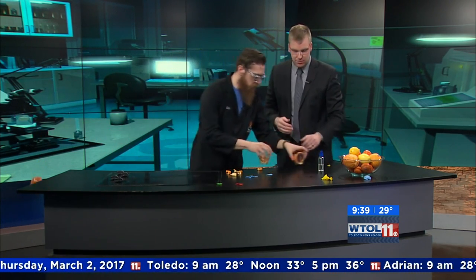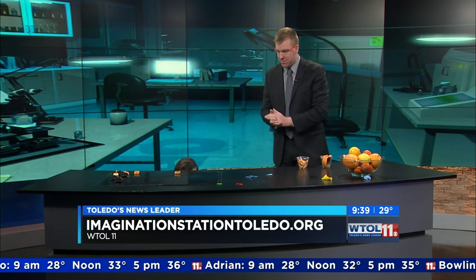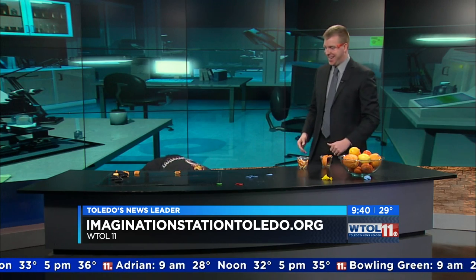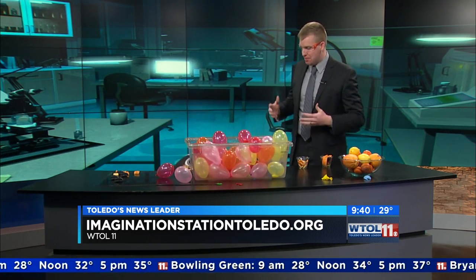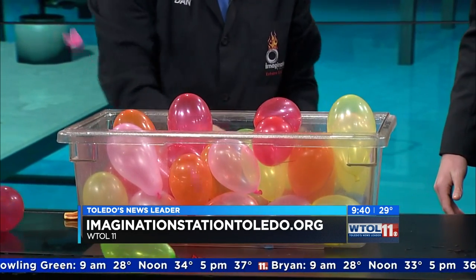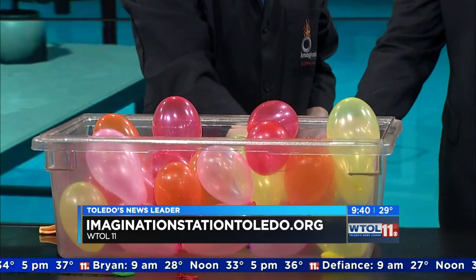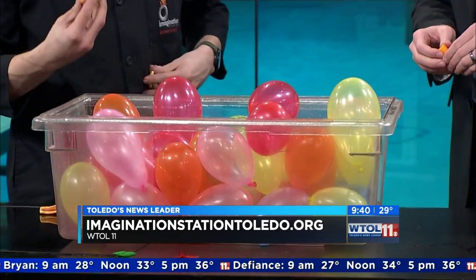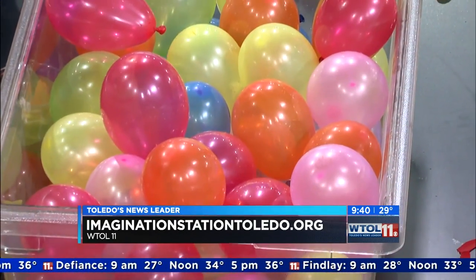I've got something pretty fun - I thought, you know, we're popping balloons, let's pop a whole bunch of balloons! At Imagination Station, you don't just do it once, you do it much bigger. I got all kinds of balloons here. So let's try it with the orange peels first before we go with the strong stuff. Let's each grab two and do a countdown at the same time. Ready? Three, two, one!